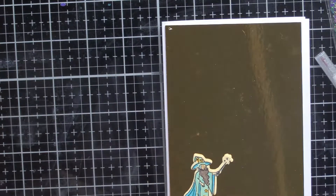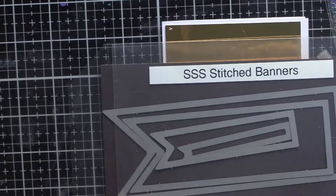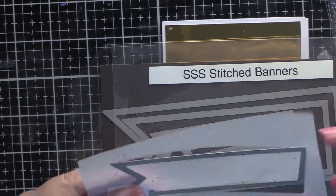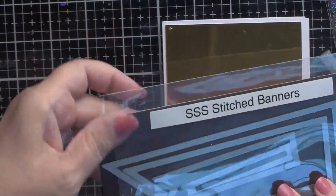I hadn't seen anything like them before but we're going to work with them this time. We're also going to need a stitched banner — there it is — and some vellum. The stitched banner always comes in handy. This one is by Simon Says Stamp.